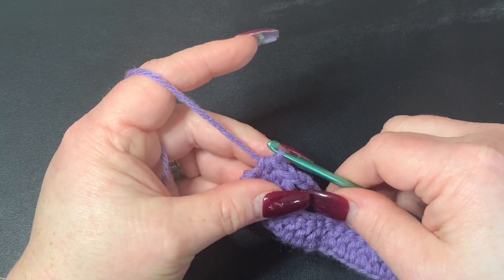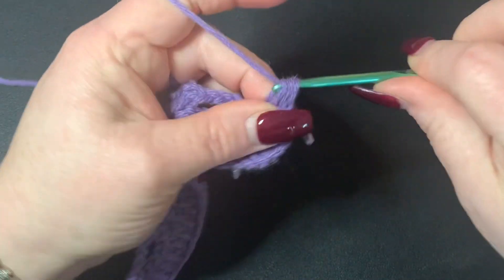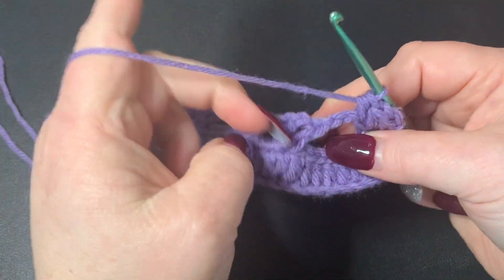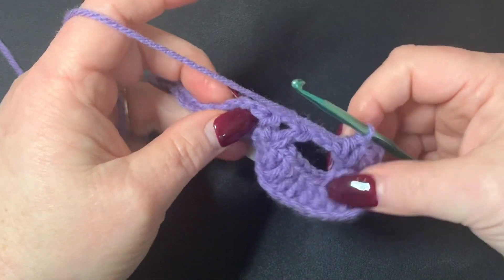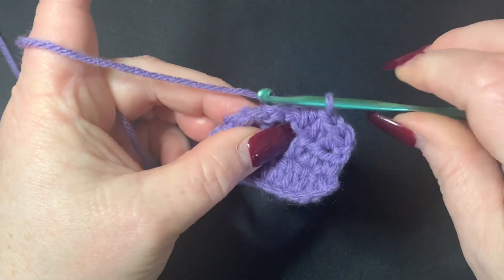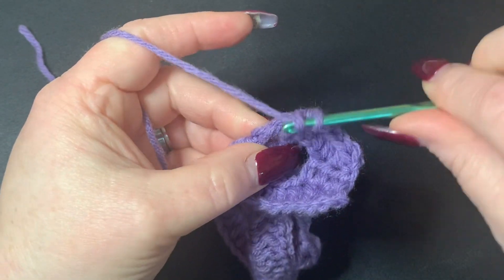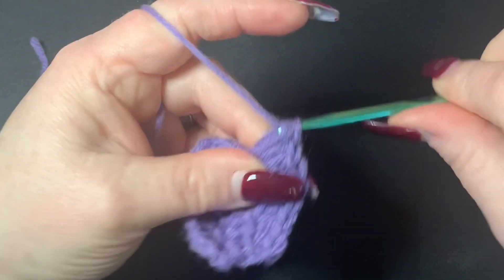Chain one and turn your work. Again do three half double crochets. Then you're going to work around this post right here — the first post where we worked our V's. I'm going to turn my work to the side, use my nail to pick this up, and work around this post. Chain one, then go right around this post and work five half double crochets.